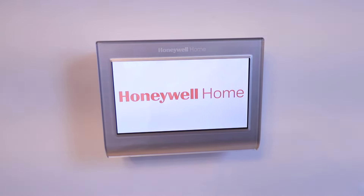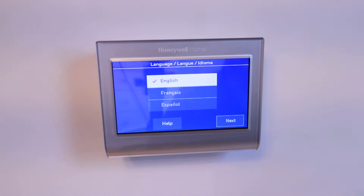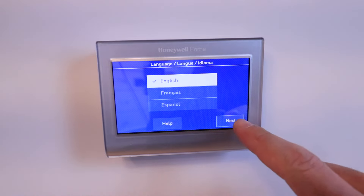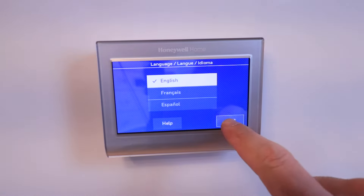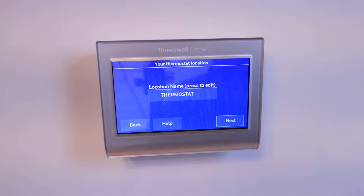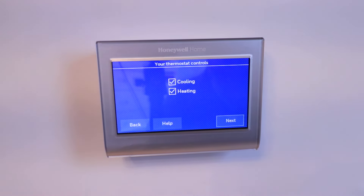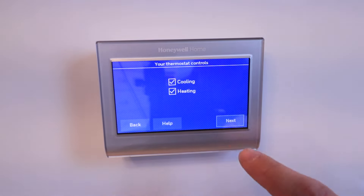Our Honeywell Home Wi-Fi Smart Thermostat has powered up and now we are ready to start getting this set up. It took about 30 seconds for the screen to load up once you power it on. It asks us to select a language — I'm going to select English and click Next. It asks if the thermostat is installed in a home or a business — we're in a home, click Next. It asks for a location name — we'll call this thermostat and click Next. It says thermostat controls heating and cooling — click Next.